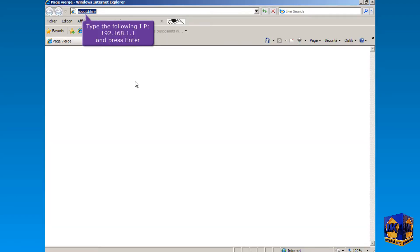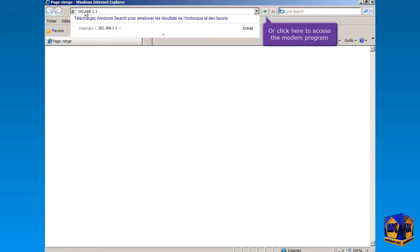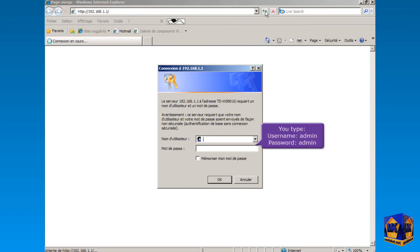In this part, we will show you how to set up the modem as a router. Type the following IP, 192.168.1.1, in the address bar of your browser. Press Enter or click here to access the modem program. Type here username admin and password admin, and click OK.